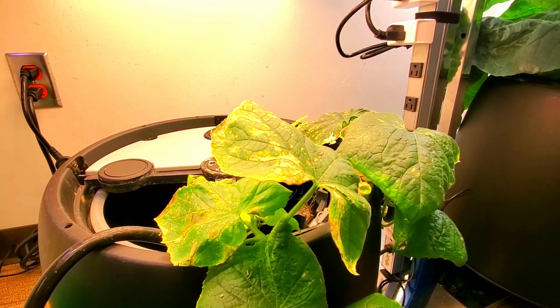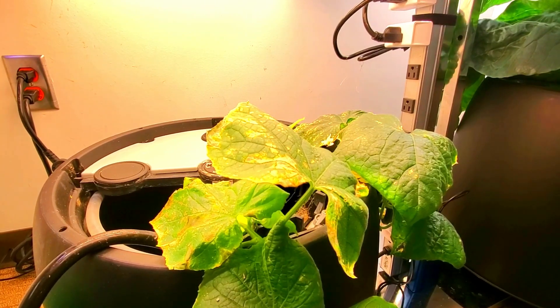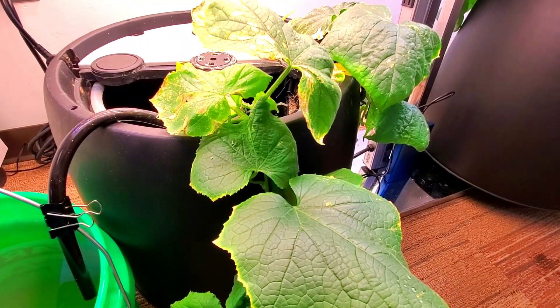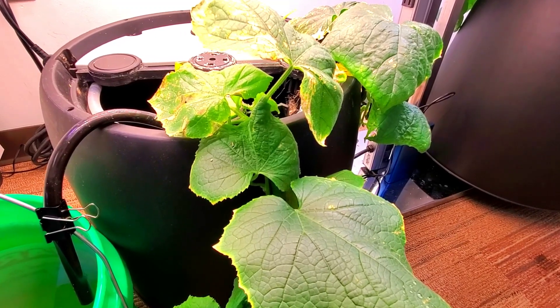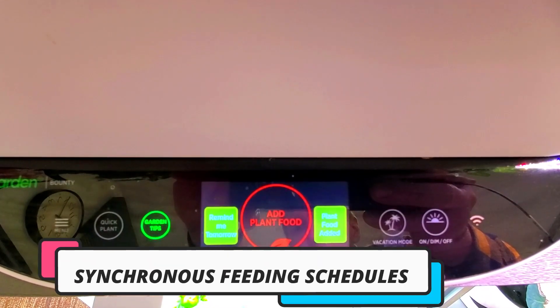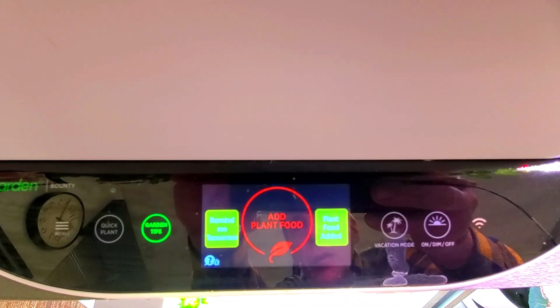They are the first clone cuttings off a new seed plant, and I have a feeling that I should get several dozen cucumbers off these two vines. It should be something that will continue to grow for over a year.